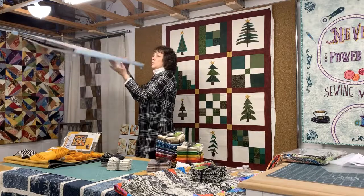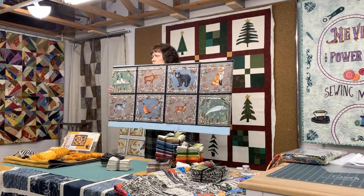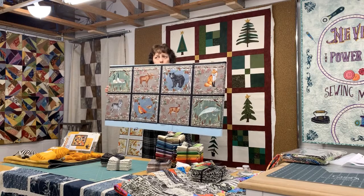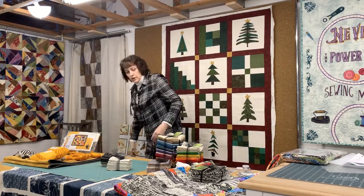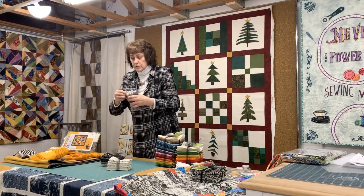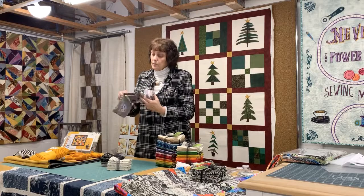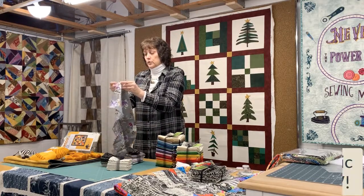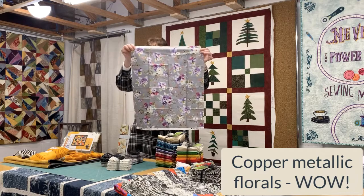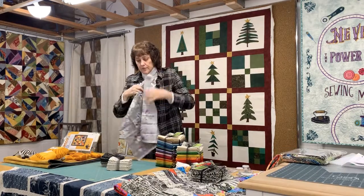This is just a cute cabin seam and there are about eight or nine blender bolts that go with this too, that are real nice. This is a line of floral and it has a copper metallic on it, which is pretty rare, but it's really pretty. All the blenders also have a cotton metallic in them.